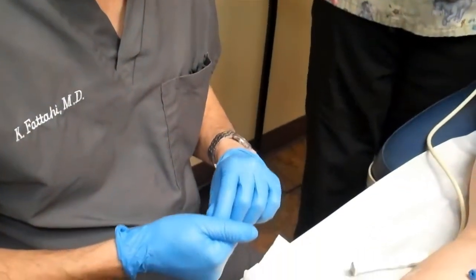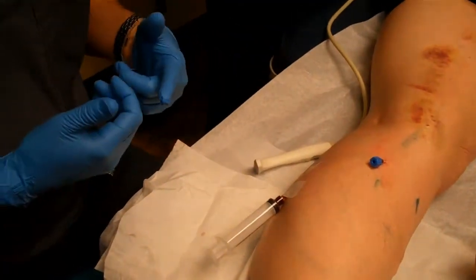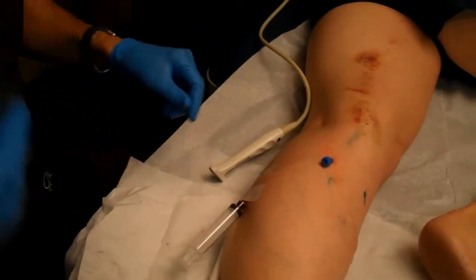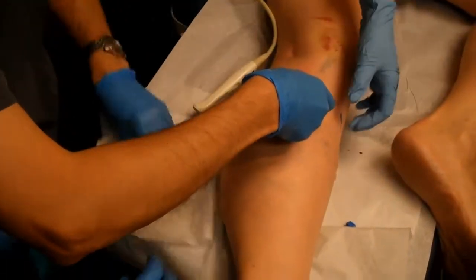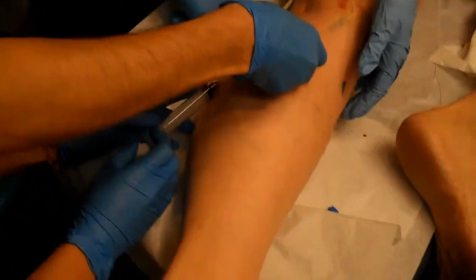This improves the safety of foam sclerotherapy, where foam does not have much chance of getting into the deep veins. We have not seen any case of visual disturbance or neurologic temporary disturbances for the last two years since doing foam washout sclerotherapy. The greater saphenous vein is already closed on top, as mentioned.